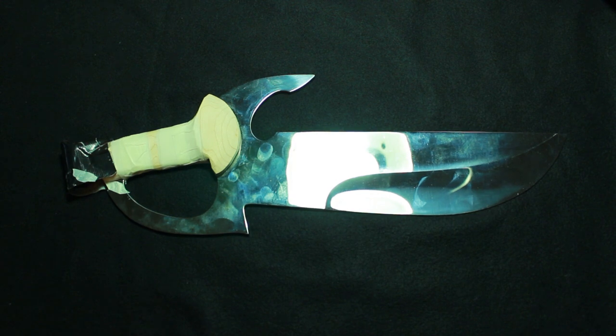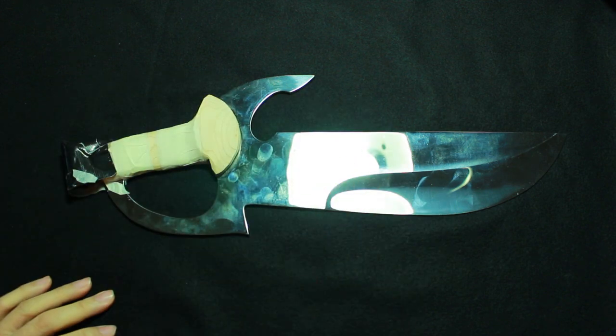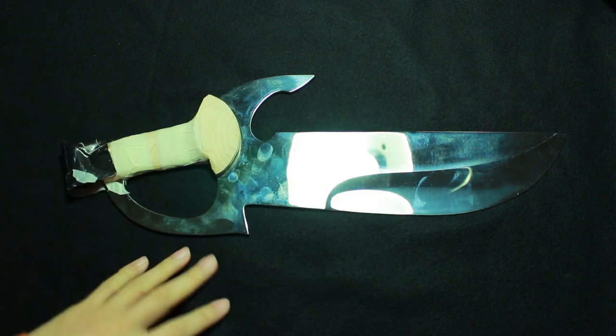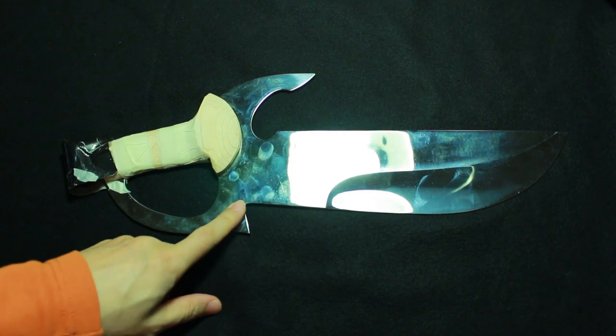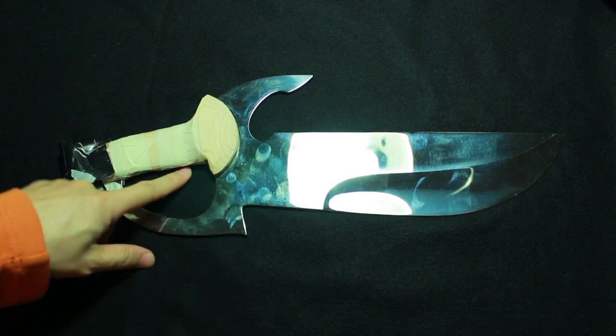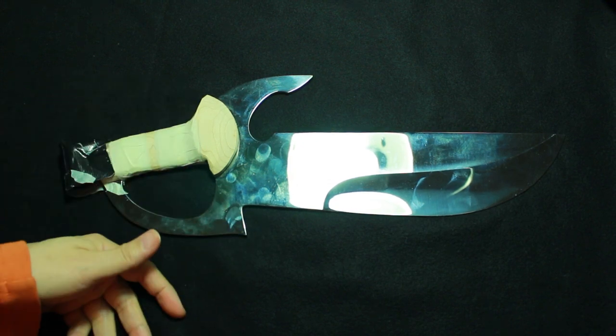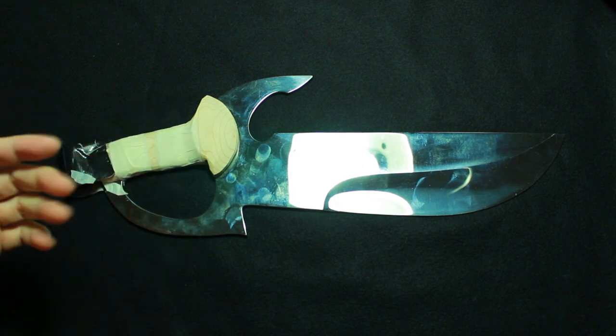Hello everybody. Welcome to Wing Chun Kuen once again. To wrap up the design of my new Ba Jam Do, just to recap: this positive angle that sticks out here is to prevent any kind of weapons coming past the D-guard into my lower extremities, such as my fingers, my abdomen, or my legs.